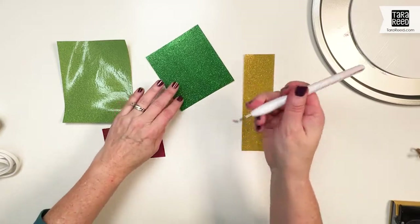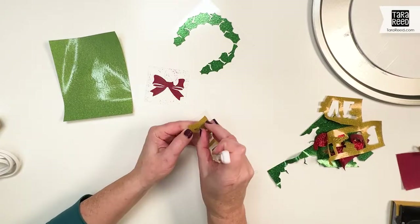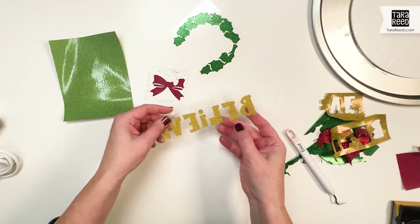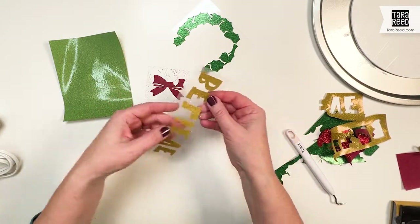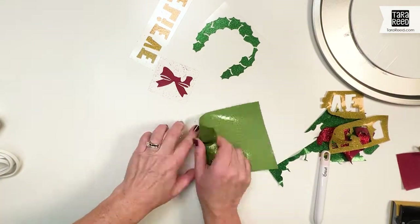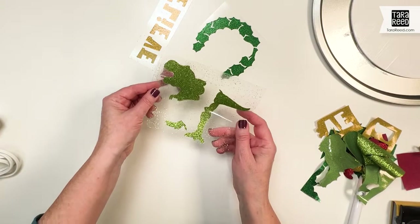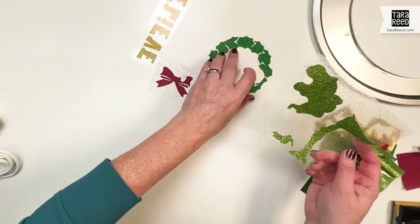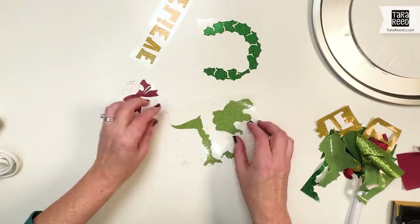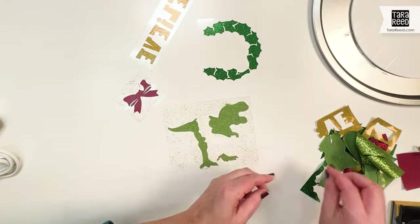So let's just weed the pieces out. Sometimes it's a little bit hard to see where the little pieces are with glitter, and that's with any kind of glitter. So you just kind of angle it with the light to make sure you get the right part taken off. All right, so now we have all the parts. We're going to have a lime green T-Rex with the wreath and 'believe' on the bottom. Now we're just going to wait for that paint to dry and then we can put this together.